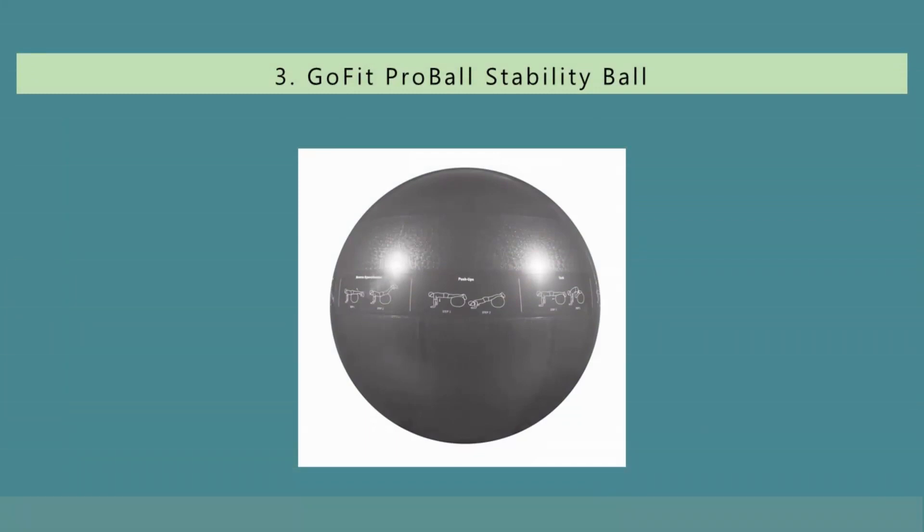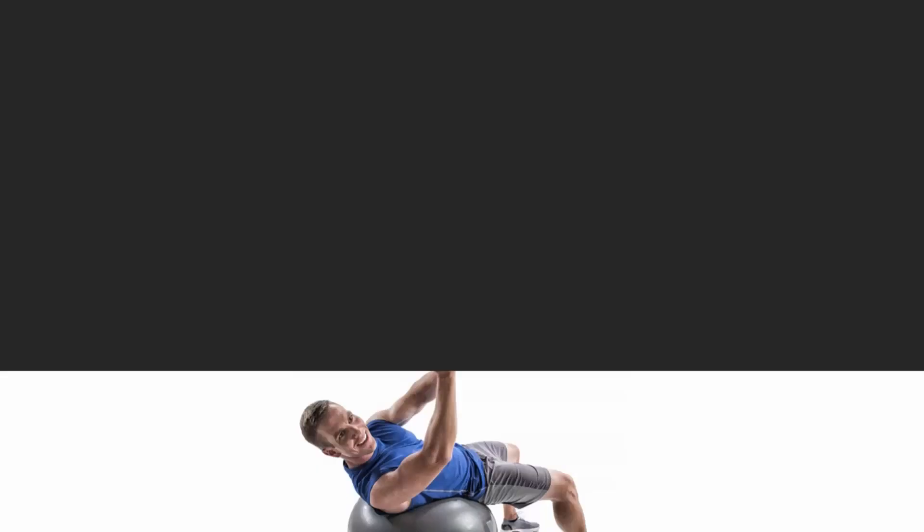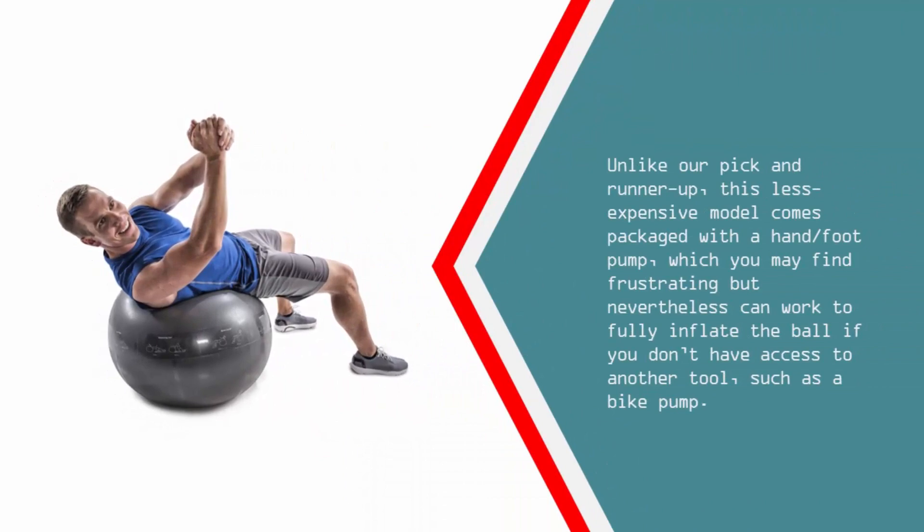Halfway through our list at number 3: if you don't have access to an inflation tool and would appreciate having exercise illustrations printed on the ball, we recommend the GoFit Pro Stability Ball as a budget option. Compared with all the other models we tested, the GoFit Pro Stability Ball is made of the weightiest PVC, but it has thinner walls than our pick and runner-up, making it a slightly less supportive seat. Unlike our pick and runner-up, this less expensive model comes packaged with a hand/foot pump, which you may find frustrating but can nevertheless work to fully inflate the ball if you don't have access to another tool, such as a bike pump.